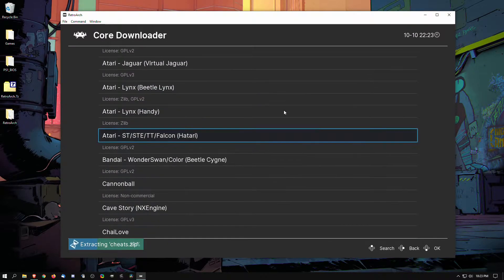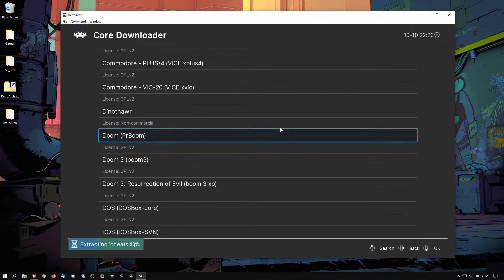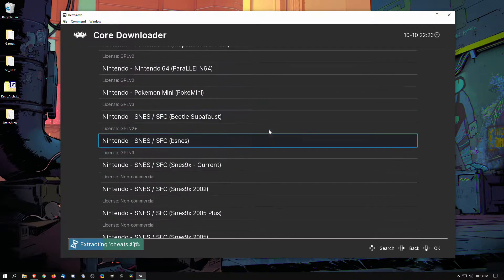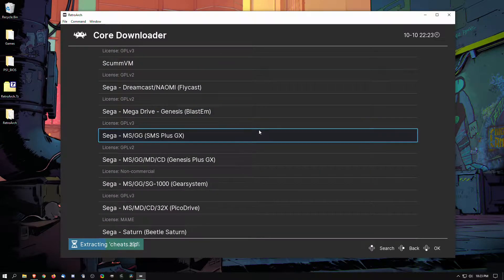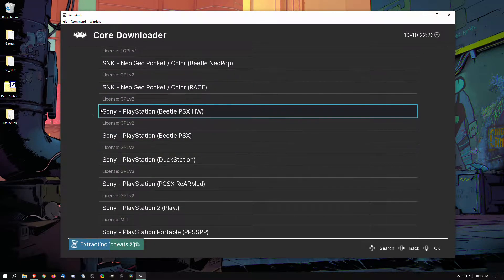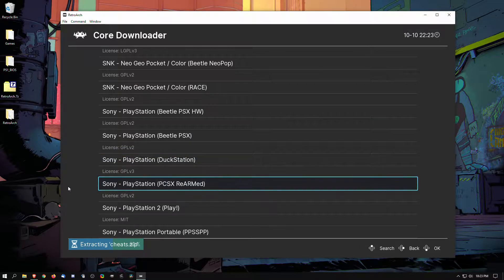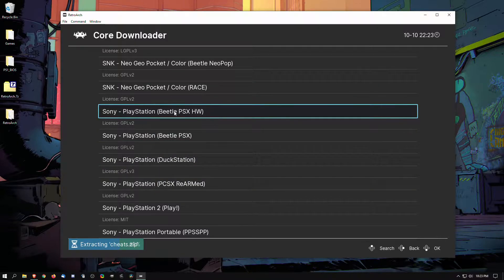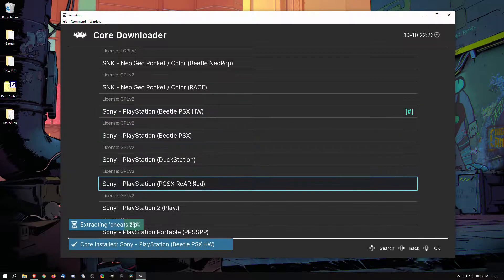I'm going to scroll all the way down until we find some PlayStation. There it is. We also have PCSX ReArmed if you want to just get up and running — this is a good one. But today we're going to be using Beetle PSXHW. We're also going to use PCSX ReArmed, but not for this one.